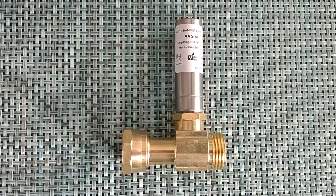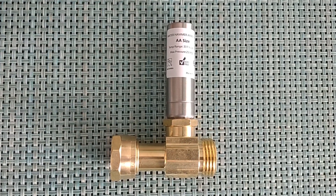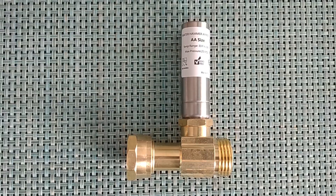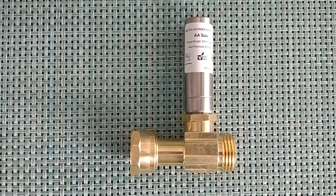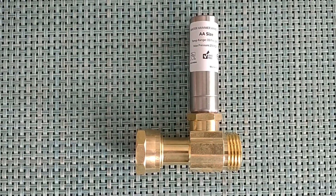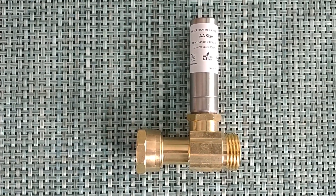Today we're going to explore just how much good a water hammer arrester might do. I've got a water hammer situation in the house and I'm going to try to do some actual measurement of the sound it's creating.